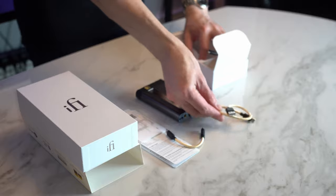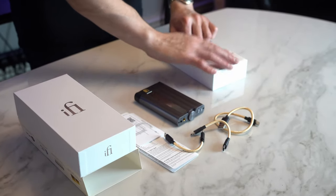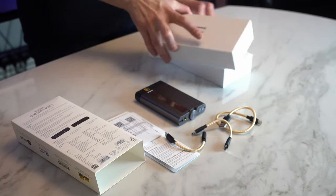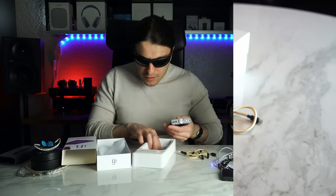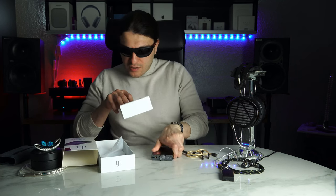We get a bundle of cables, and sitting right here is the unit itself. There's also some British salt from our own oceans — do not eat that. There's a nice engraving on the underside of the box too.